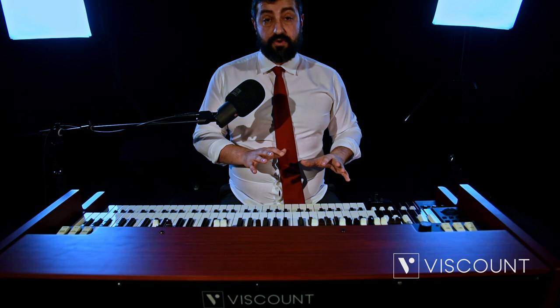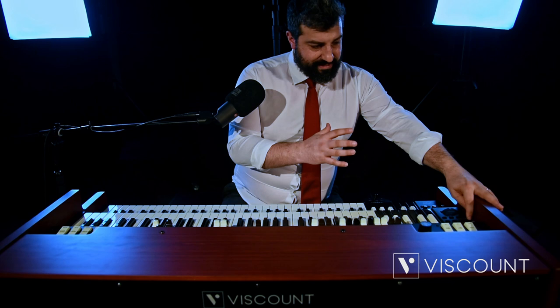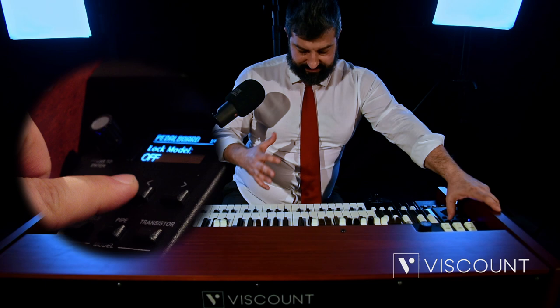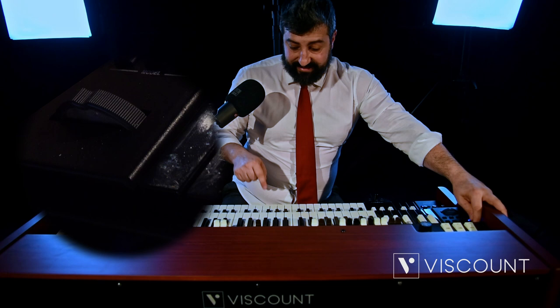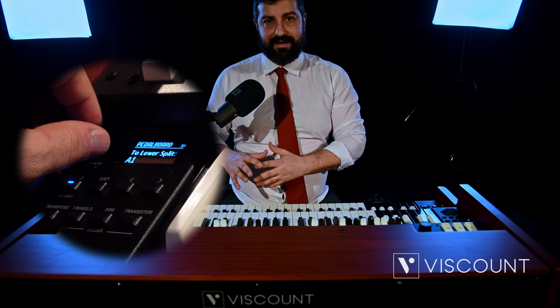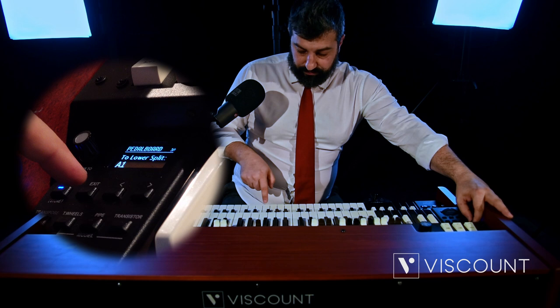The last pedalboard function is the split function. The sound of the pedalboard can be assigned to the first two octaves of the lower manual. Let's go to our Edit menu and select Pedalboard. We find among the various entries Pedals to lower, which assigns the sound of the pedalboard to the two lower manual octaves. We also have To lower split, where we can select the split point — at which point the pedalboard stops playing and leaves the field to the actual sound of the lower manual.